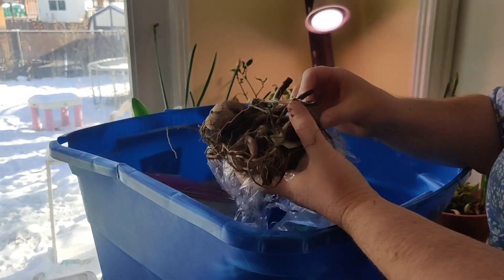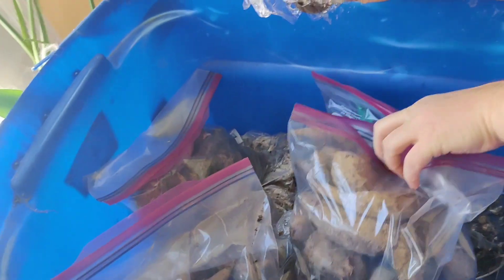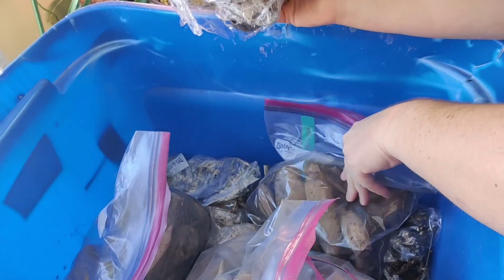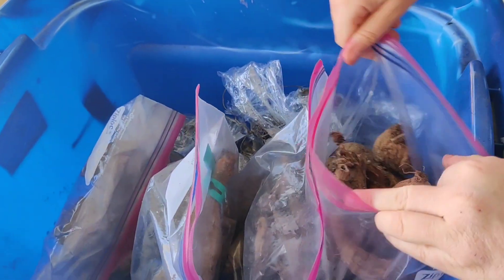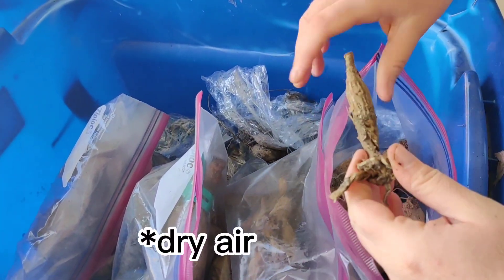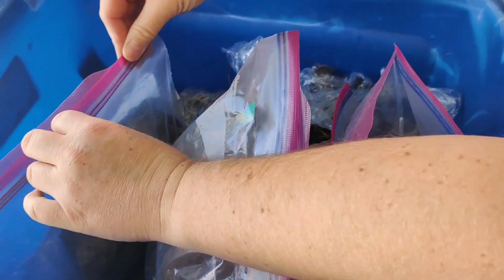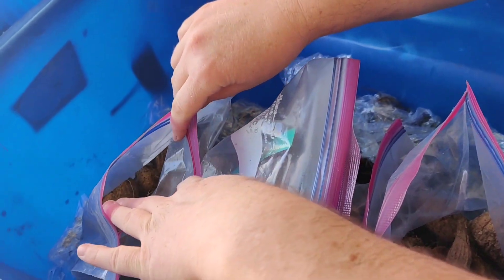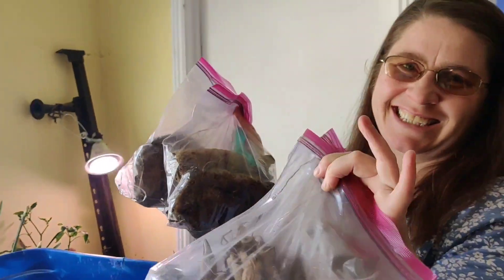I have four tubs this size, and I've got four tubers from that friend. The one that had a little bit of opening has more shriveling, but the ones that I shut all together — or at least mostly, I did leave a little bit of an opening on all of them — are doing better. So we'll take these and put them to the side for now.